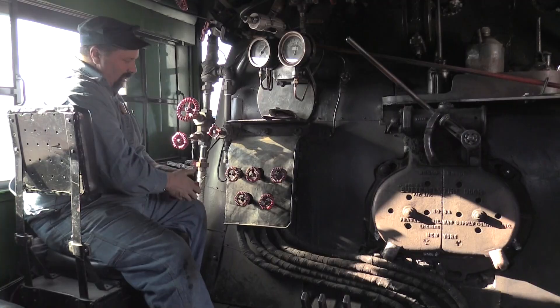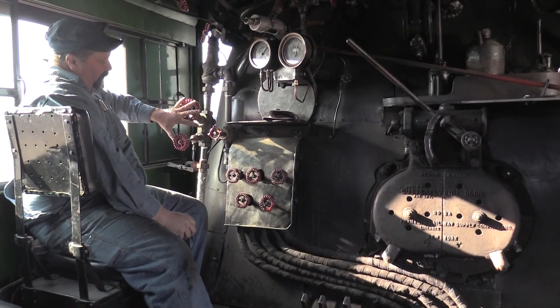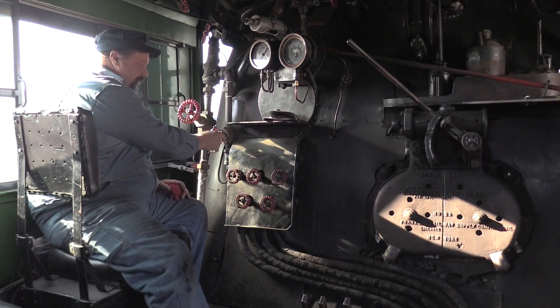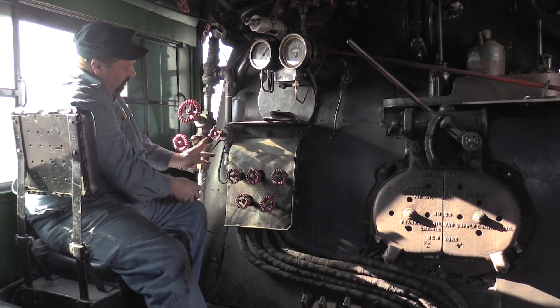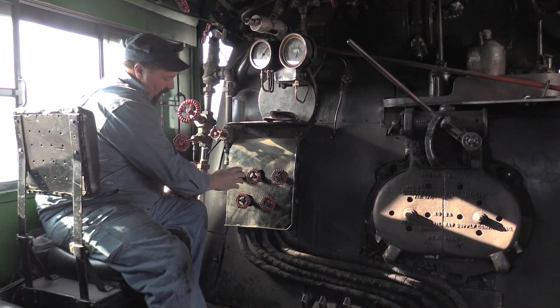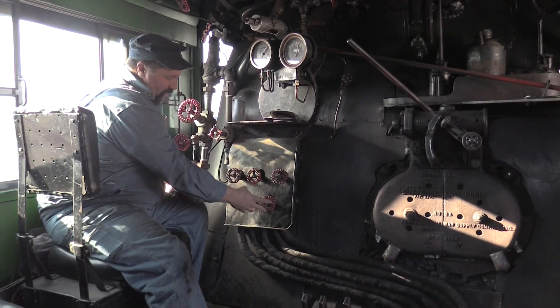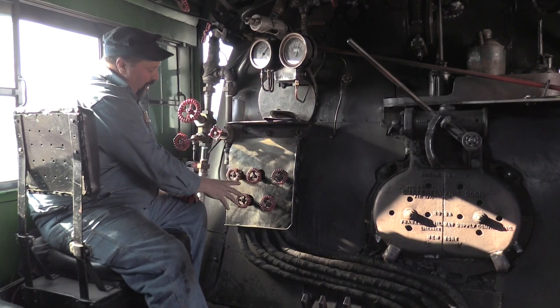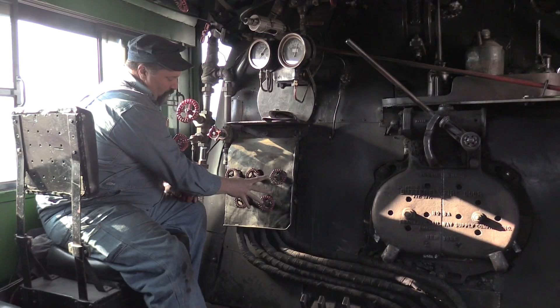The stoker has several controls. We have two valves here that actually run the stoker motor. This valve runs the stoker jets — the jets are what actually blow the coal into the fire. There are five different sets of jets, and the fireman can control each individual jet.